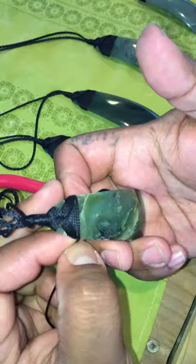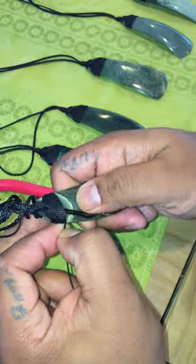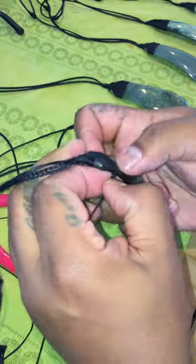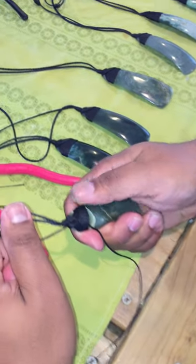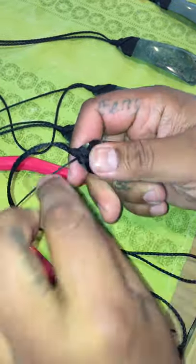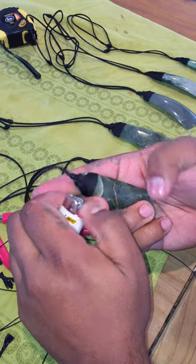And now to finish it off, I'm going to hold my thumb here and just put this cord into the eye of the needle — holding this so it doesn't pull all the way up. Just readjust a little tiny bit like that at the end. Cut there and then burn. And that's how I bind a toki.